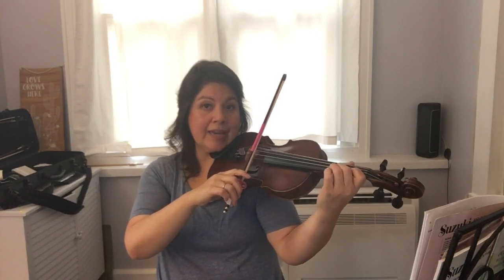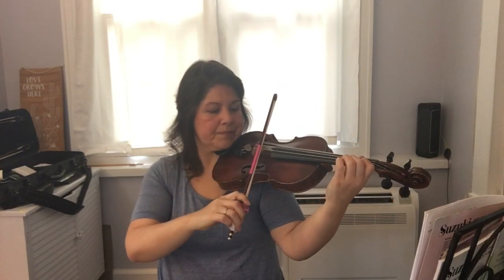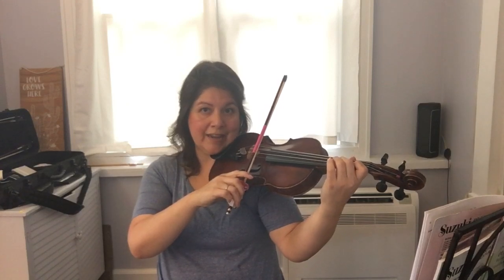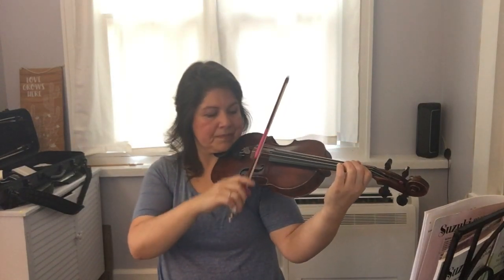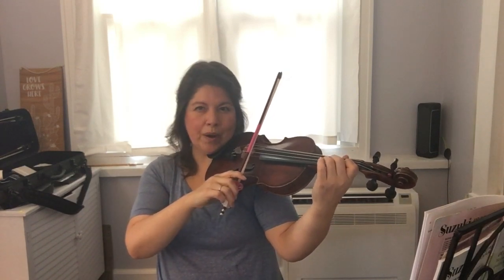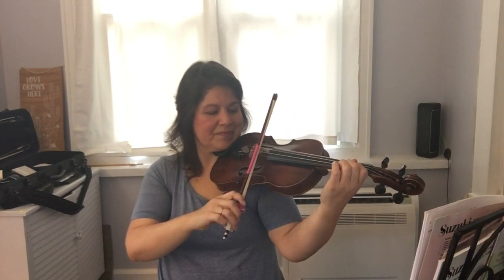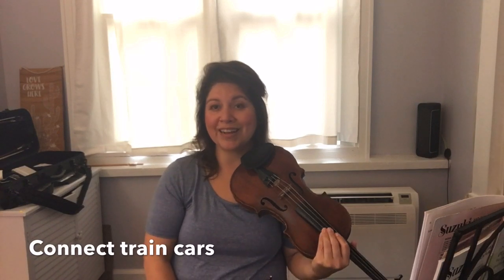Let's set up our C sharp again — ready. All right, here we go for a third time — ready. One more — ready. Excellent. Now you can pause and practice each little section until they're comfortable. That could take however long it takes — you'll know when it's time to put them together.